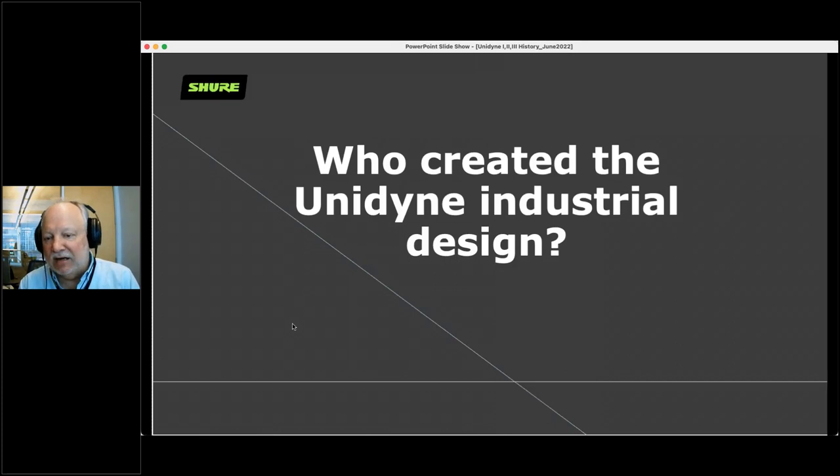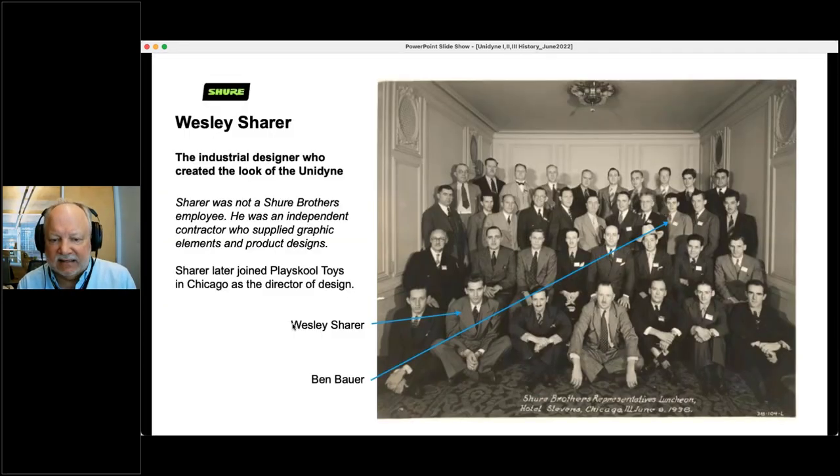Who created the Unidyne industrial design — the housing? This is something I only discovered within the last couple of years. Seated down in the front is Wesley Scherer. Wesley did not work for Shure; he was an outside contractor who did graphic and product designs for us. Here's Ben Bauer over here in 1938 — I love the little spit curl. Wesley worked for us on various projects, but eventually left and went to work for Play School Toys, where he designed toys for kids for the rest of his career.